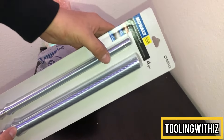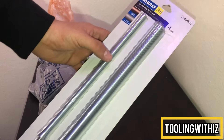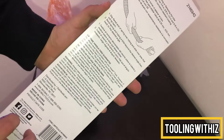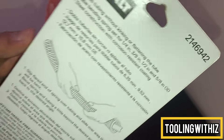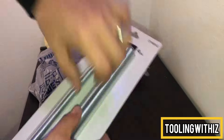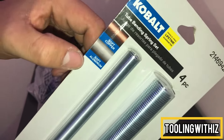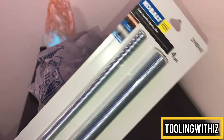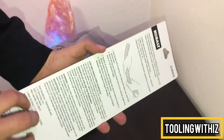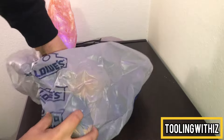Next up we got some copper benders, these were also on clearance for around six dollars. This is a four-piece set, it goes from quarter inch to five-eighths outside diameter — right there on the back. It has instructions if you don't know how to use these, but really you just slide them over the copper and bend without kinking the line. This is for soft copper or soft aluminum, probably not for rigid because the tensile strength is a lot stronger.